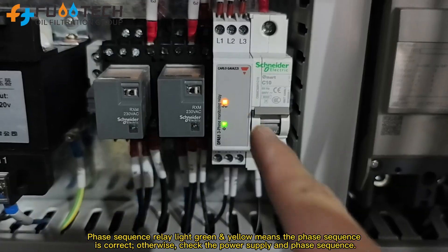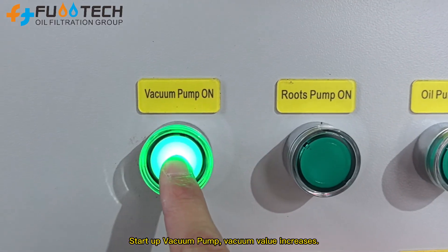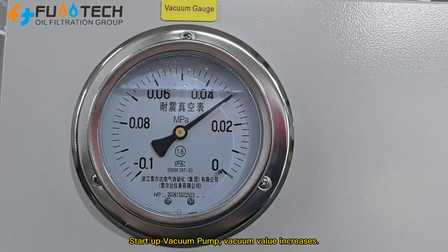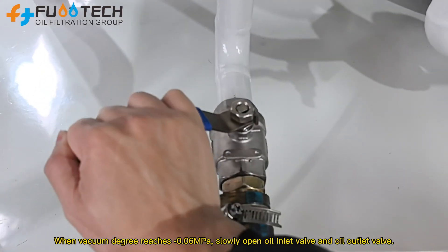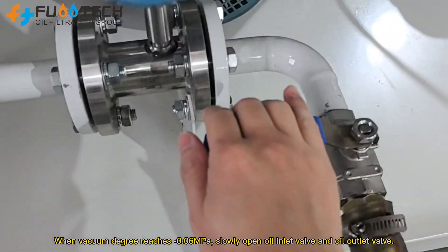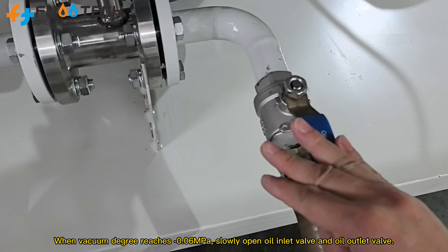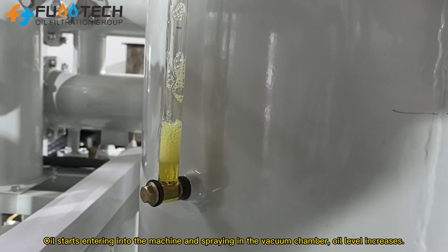Phase sequence relay light green and yellow means the phase sequence is correct. Start up the vacuum pump — vacuum value increases. When vacuum degree reaches negative 0.06 MPa, slowly open the oil inlet valve and oil outlet valve. Oil starts entering into the machine and spraying in the vacuum chamber.